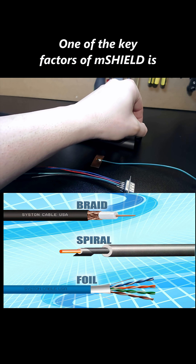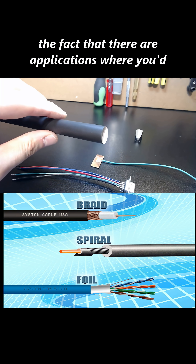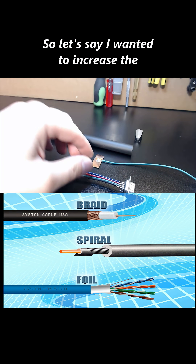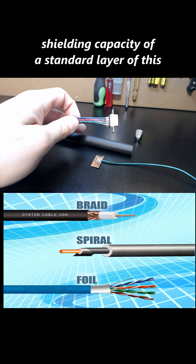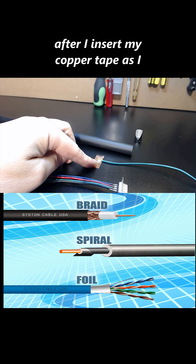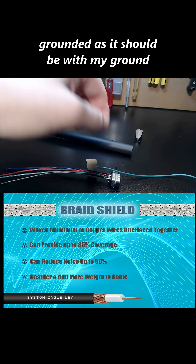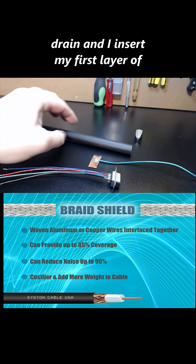One of the key factors of mShield is that there are applications where you'd want to use a double shielded effect. So if I wanted to increase the shielding capacity of a standard layer of this, after I insert my copper tape around the leads and I have everything grounded as it should be with my ground drain and I insert my first layer of heat shrink,